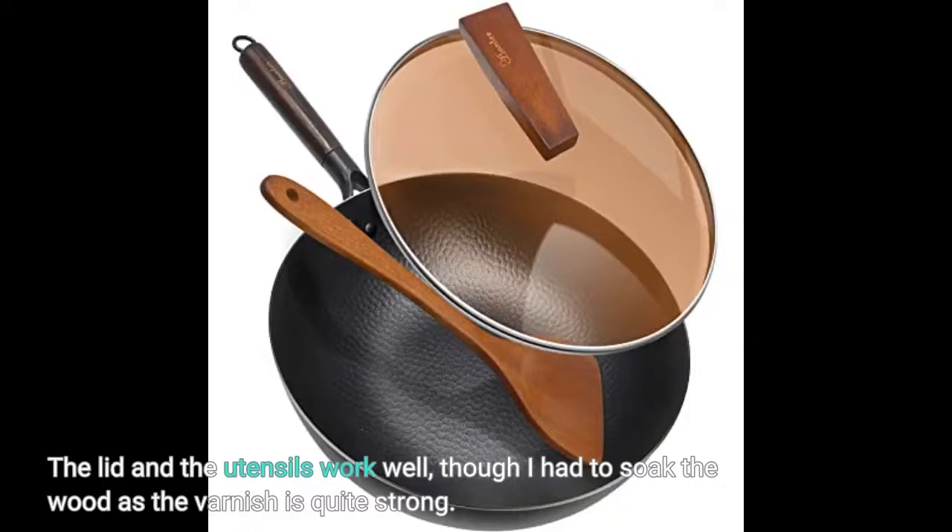The lid and the utensils work well, though I had to soak the wood as the varnish is quite strong.